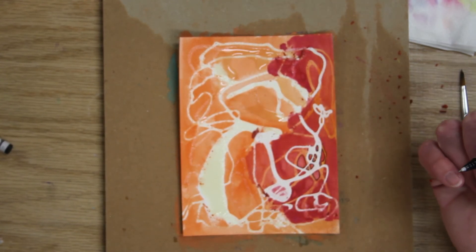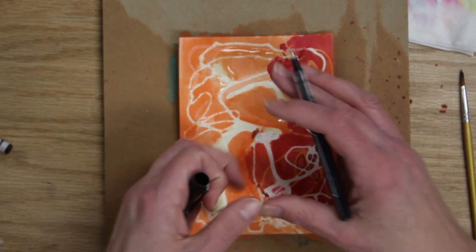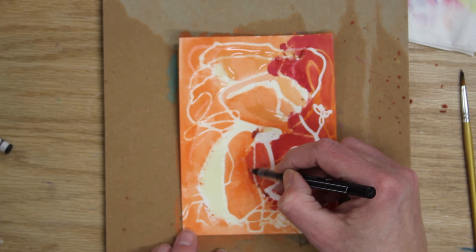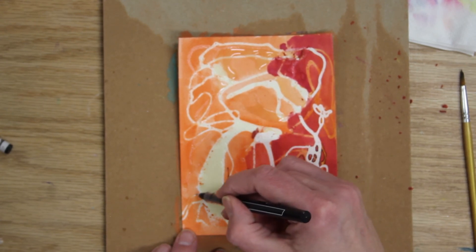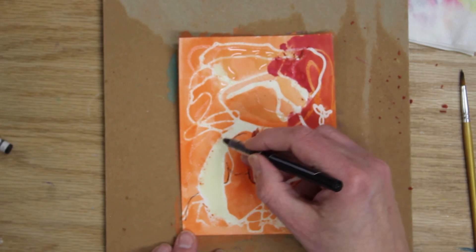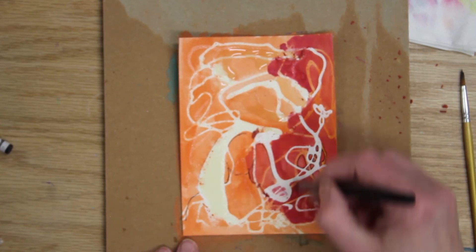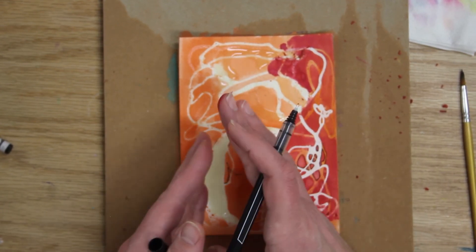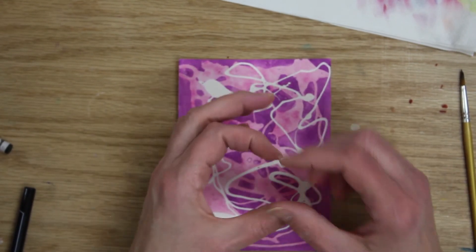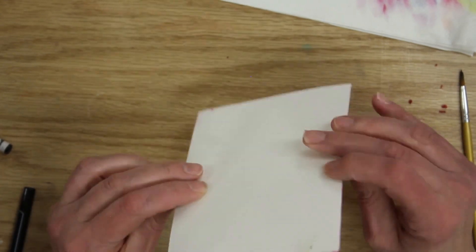Look at your abstract and see if you can find something in it — a person's face, trees, a little scenery. For example, this one looks to me like hair, a face, a neck, and shoulders. You could draw within your shape to develop that image. You could also take your abstract piece and use it as a small background element, glue it onto a journal, or use it as a decorative note. It's a unique piece you could do a million times and it would always be different.